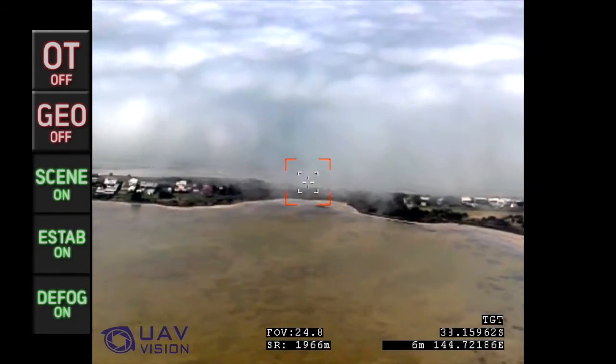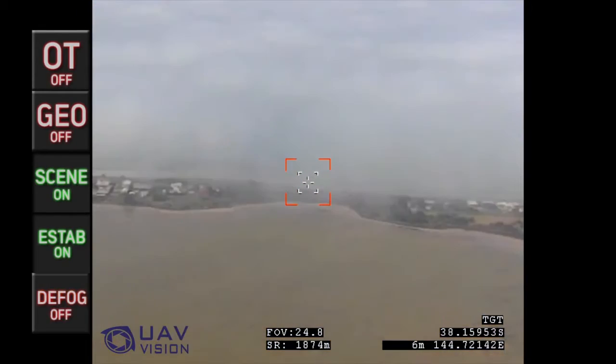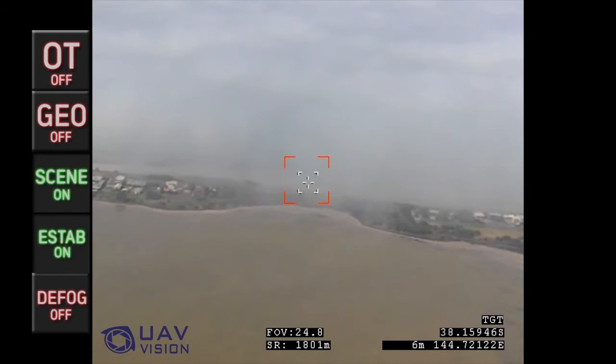In this clip, the defog enhancement is toggled to demonstrate the image enhancement this feature provides.